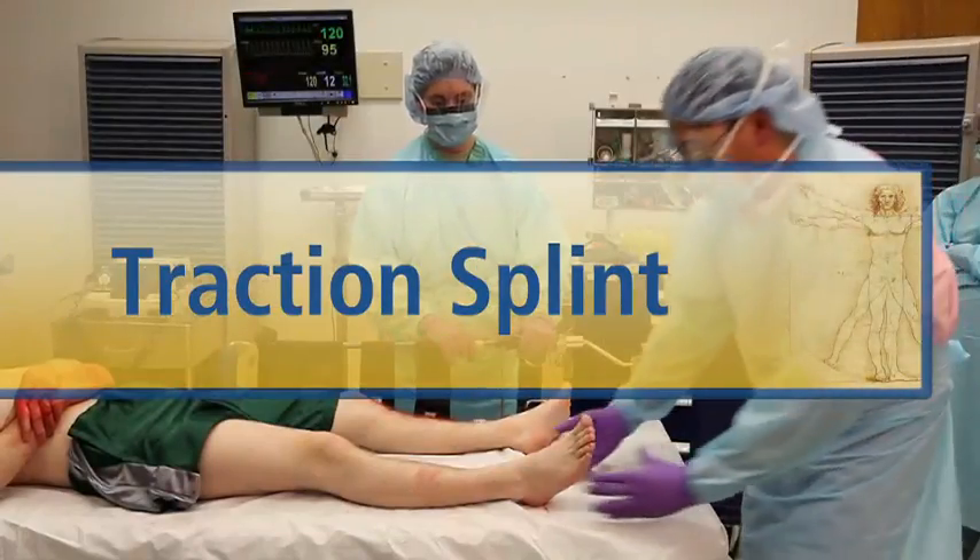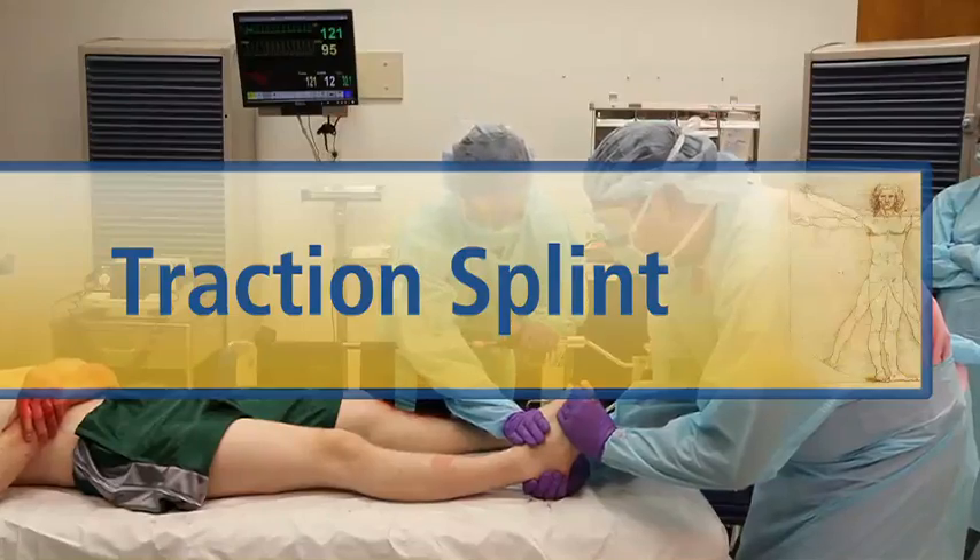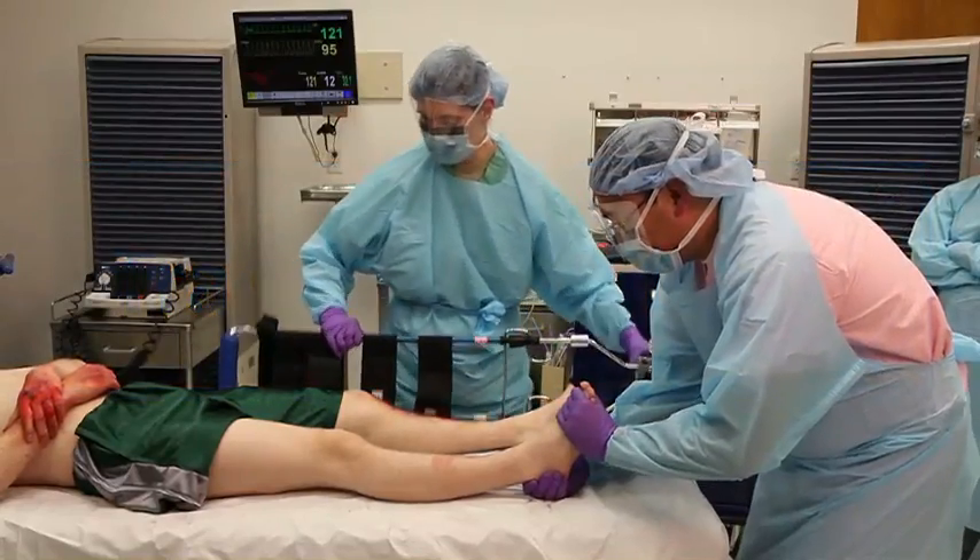It takes two people to apply a traction splint: one person to handle the injured extremity, and the second to apply the splint.